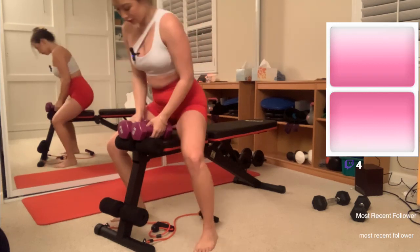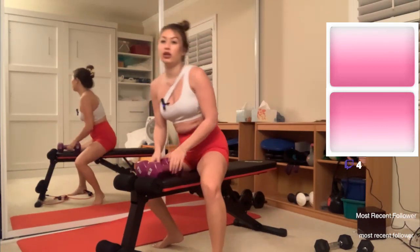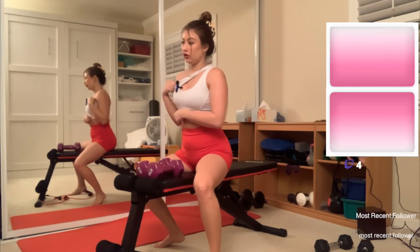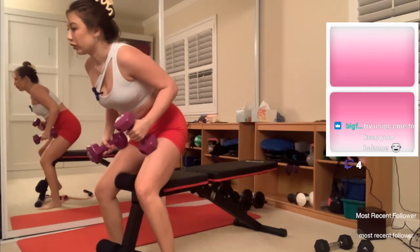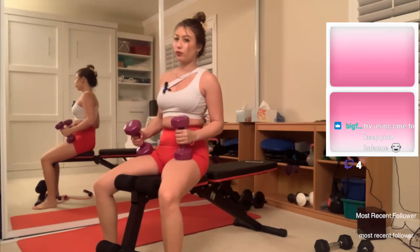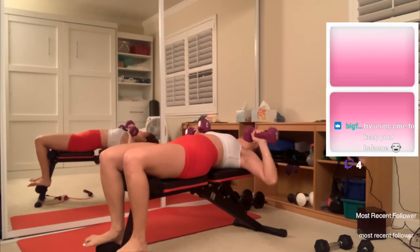Funny enough, I'm helping a friend move this weekend — I don't know how I got roped into being a moving buddy. Actually she's rearranging her room and asked for help, so I suppose I agreed. Hopefully this workout doesn't make me too sore because I'm going to have to move furniture and paint and things. Let's do the last set. Try using core to keep your balance — that would probably help. My feet touch the ground here, so maybe I just need to stay here.